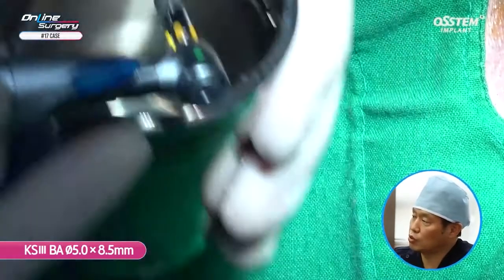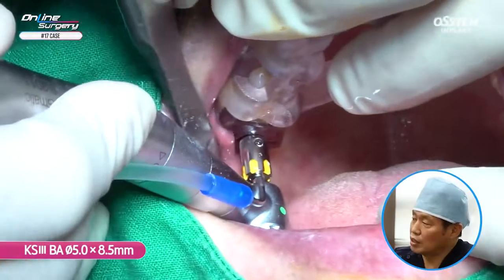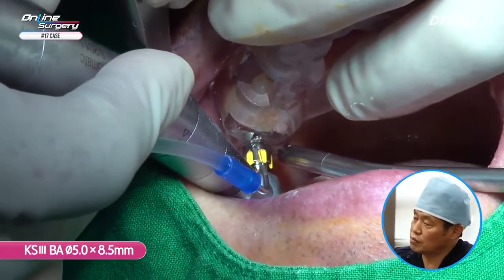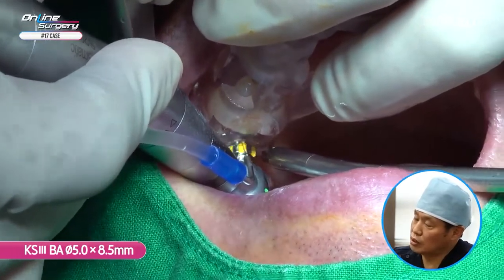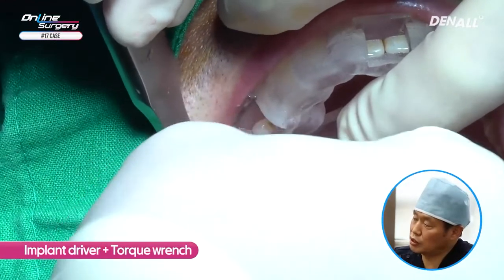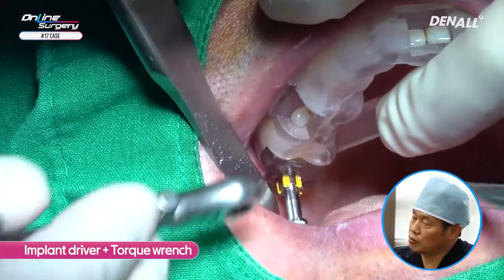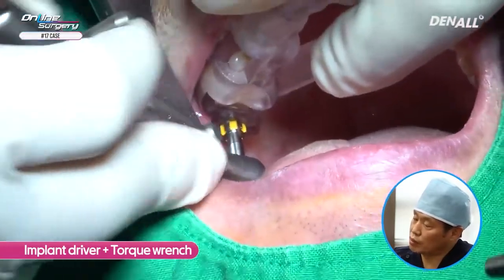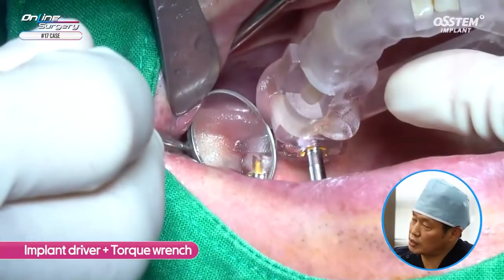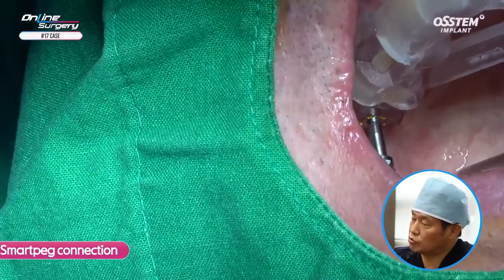KS-3 BA surface 5.0 by 8.5 implant is going to be placed. For the hydrophilic BA surface, you need to irrigate sufficiently before placing the implant — otherwise, if it contacts saliva, biofilm can form. I'm placing the implant with the engine up to approximately 80%, and then using the implant driver and torque wrench with tactile senses to finish placement. With the template on, I am installing the implant. Initial stability is sufficient, approximately 30–40 Ncm. Because the yellow of the template slot and the marking on the implant driver are aligned, the implant has been placed in the desired position.